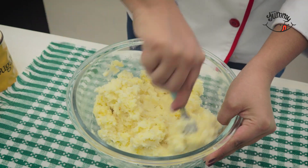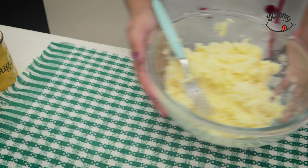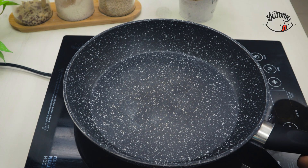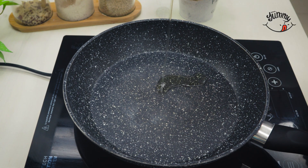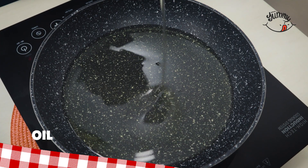Then we'll mix everything very well until all the ingredients are evenly integrated. In a pot, we will preheat enough oil to fry. You can also skip this step if you prefer to use your air fryer, so they will be much healthier.